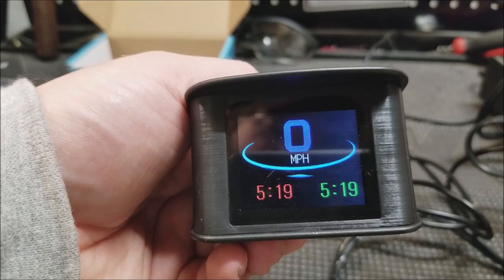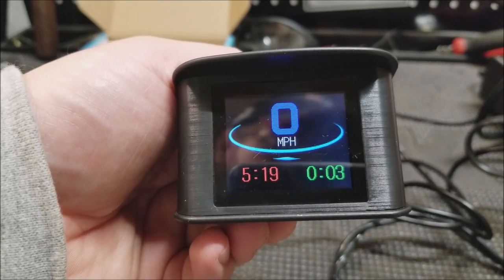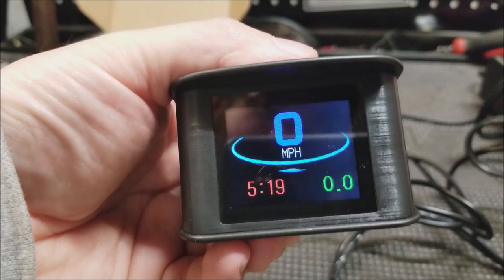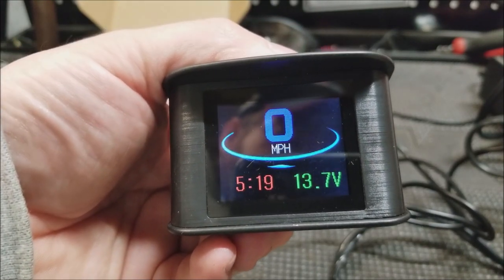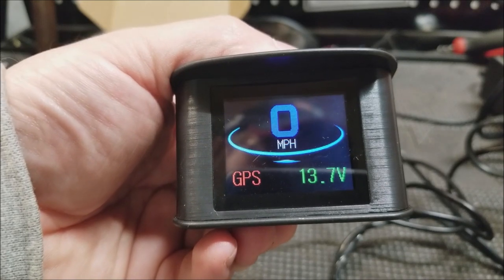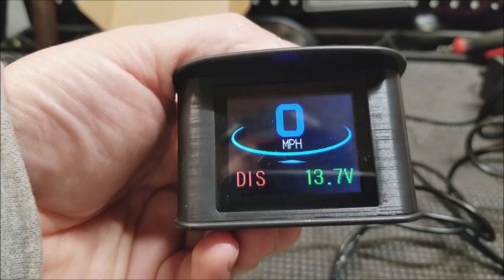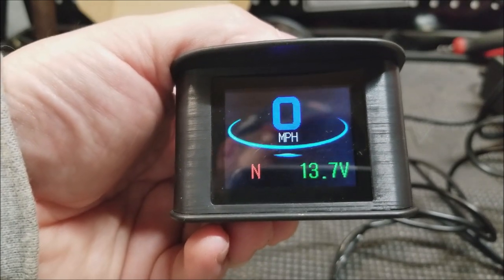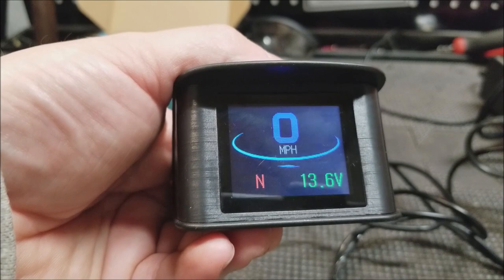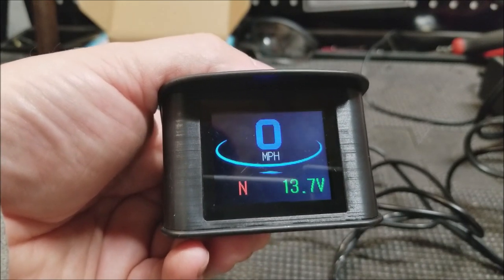To change what's displayed: going to the right changes the right readout, going to the left changes the left one. I want voltage and directions — I need a compass because I get lost all the time. So there we go: we've got voltage, we've got directions, and we'll check out the speed.